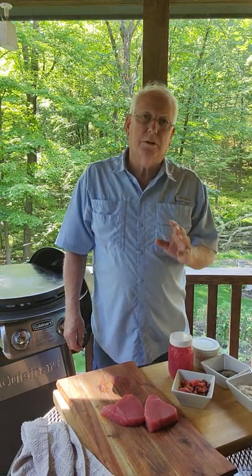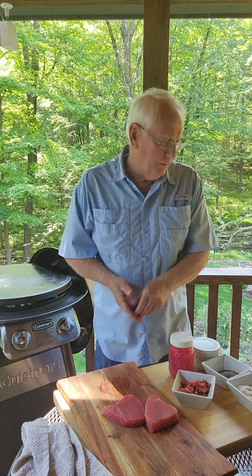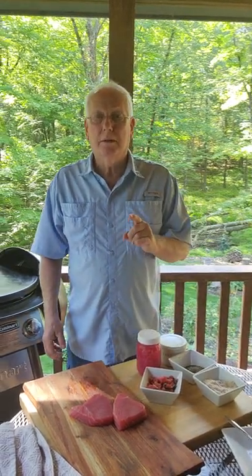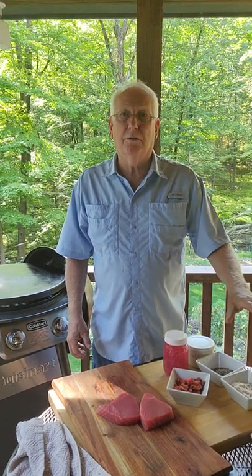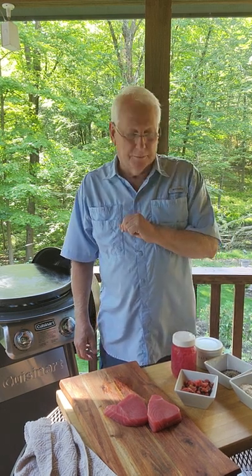Tuna steaks are one of those dishes that, unless you understand that you can't cook it a lot, it's a really delicious and nutritious meal. So tonight I'm going to teach you how to cook a tremendous tuna steak with a Caesar salad on the outdoor grill, because it is summer and let's have some fun.